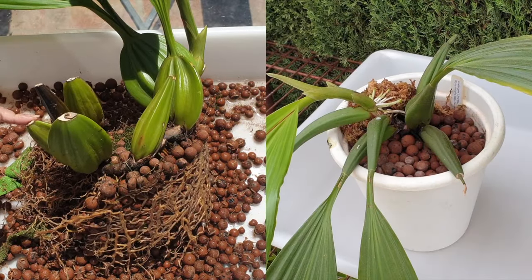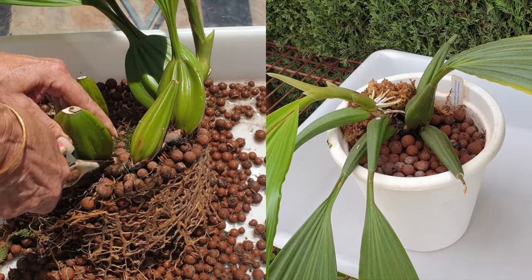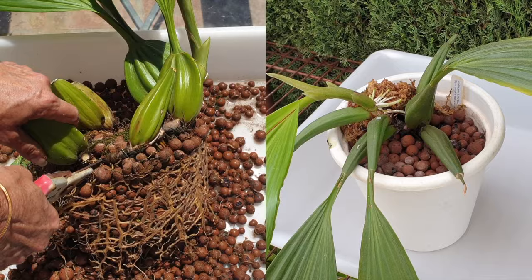My Coelogyne went through the ringer earlier this year and there have been some developments which I want to share with you in this video. Welcome to the patio and thank you so much for being here.